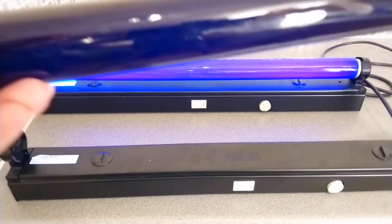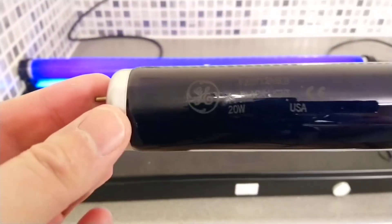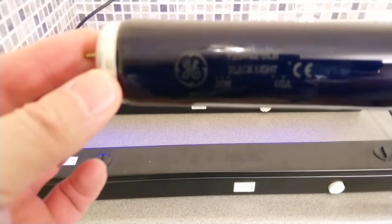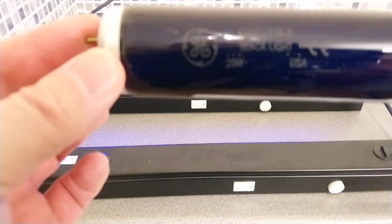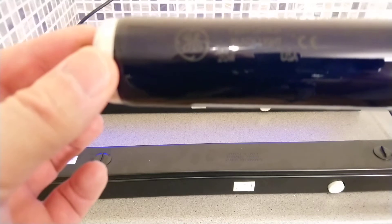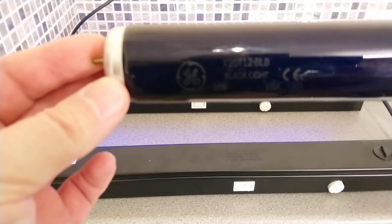The edge is quite dark but we can see it. It says General Electric F20 T12 BLB, Blacklight, 20 watts, USA — quite a nice etch on this one.